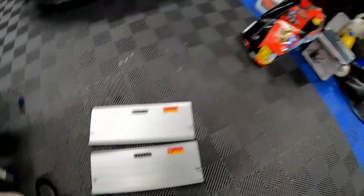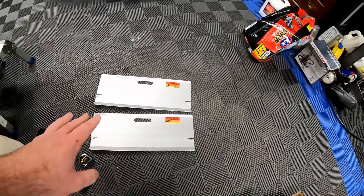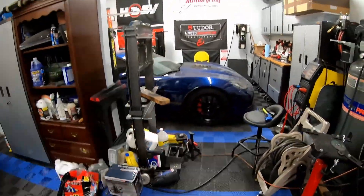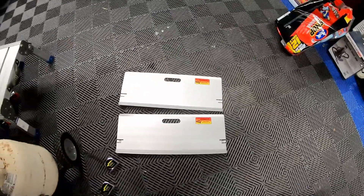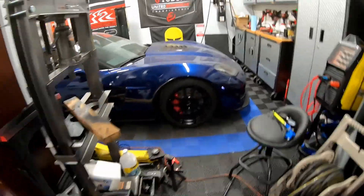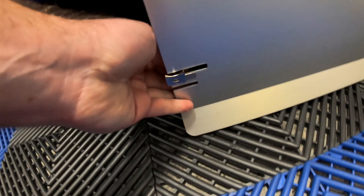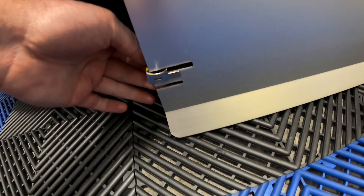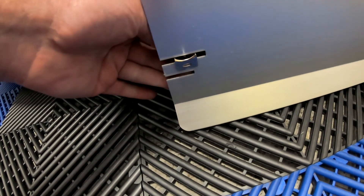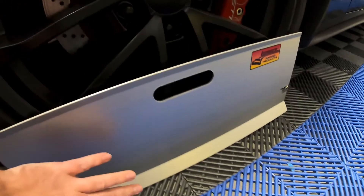Here are the Long Acre Racing Products — this is the toe plate kit. You basically get two plates and they also come with two measuring tapes. What we're going to do is set these plates on the front axle of the Corvette — one plate on the passenger side wheel, one on the driver's side. You'll notice there's a little magnet right here that lets you stick your tape measure so it stays in place, and that's on both the front and the back.